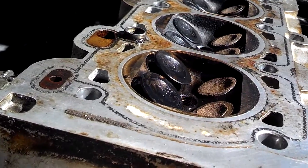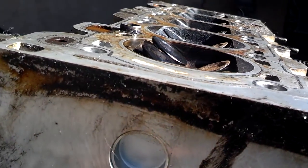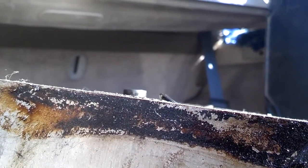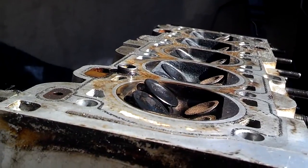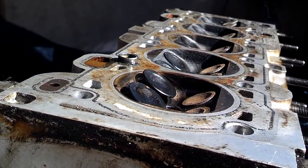Okay, I turned these cams around — the cam sprockets — and that's about as far open as those valves get. So they do stick past the head surface a little bit, and I guess that piston comes up and makes a pretty tight seal on those, on this head, to make it have an interference if the timing belt breaks.